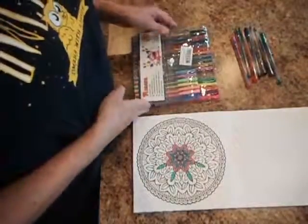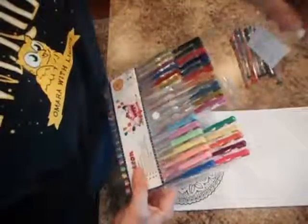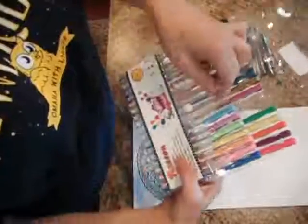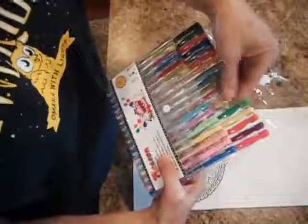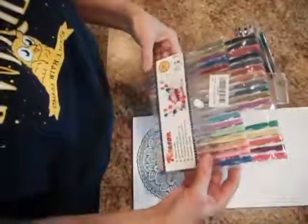This is the Rayon gel pen. It comes in this little hard plastic case that you can keep them in. It has a little form-fitting where all the pens can slide down in to keep them put, and a little snap there to keep them in place.